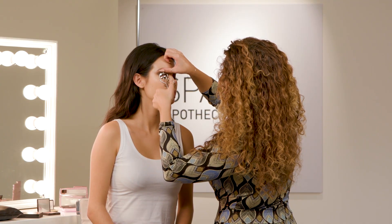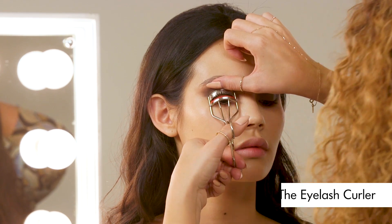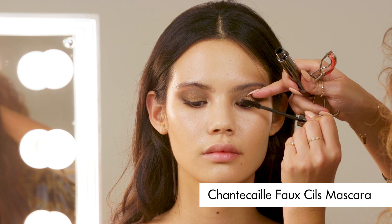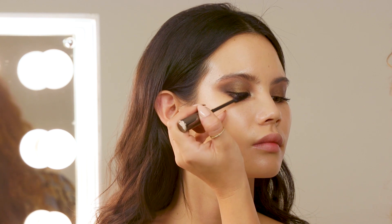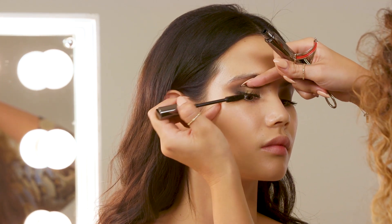I have to say, these Kevin Aucoin lash curlers are my absolute favourite for achieving maximum curl. I'm just going to follow that now with the Chantecaille Faux Seal Mascara in black. I once heard a makeup artist say that if you don't get mascara on the skin whilst applying it, then you're not wearing enough — which I absolutely loved because it's so true.